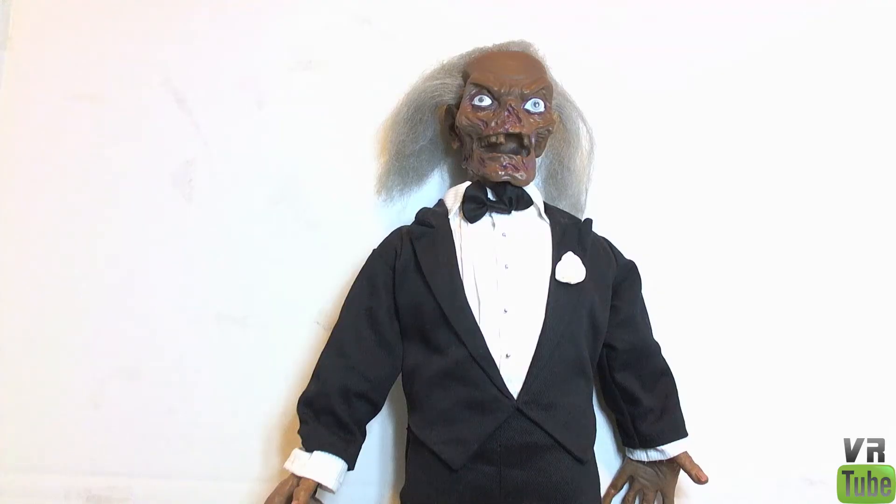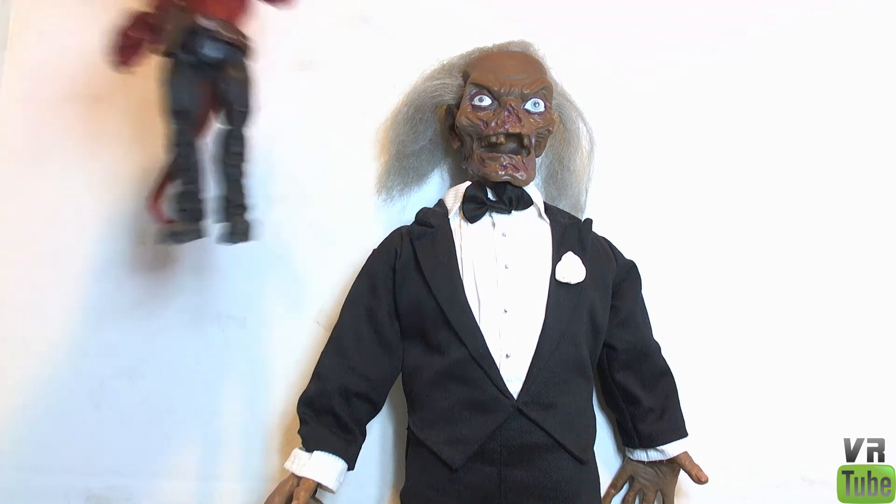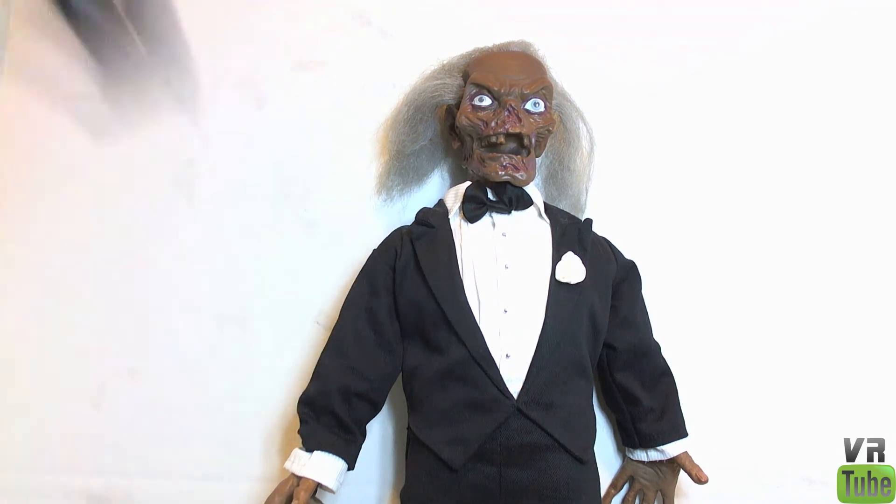Here we have Crypt Keeper. Starting off with a quick size comparison, although I have to do it a bit differently because he's so damn massive. Here is a Marvel Universe figure — it's Wolverine — and then here is a Marvel Legends-sized figure, which is Hellboy. So you can tell that he's pretty large. He's 18 inches, I think, maybe bigger than that. A very large Crypt Keeper here.